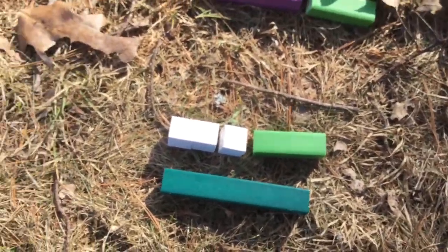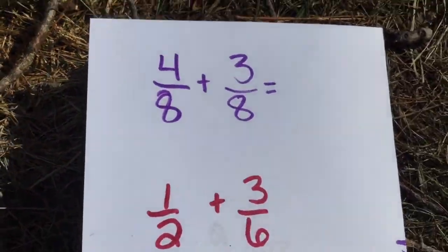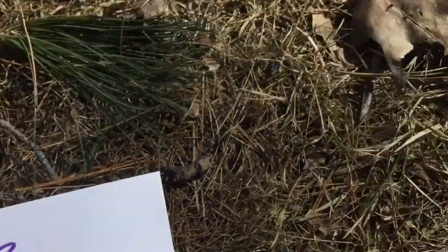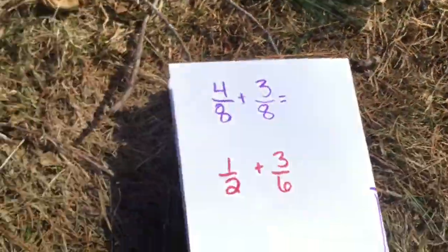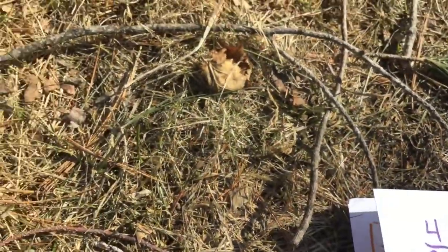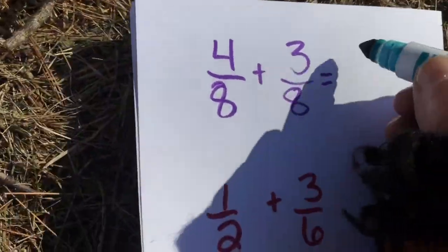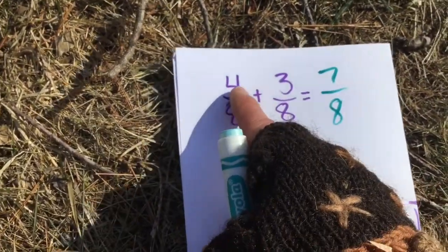You can see how we're putting these together — we're taking four eighths plus three eighths which equals seven eighths. So as you're working, I want you to think about some challenges. Here's the one we just did: four eighths plus three eighths equals seven eighths. We add these together and that makes up the fraction of the whole unit.